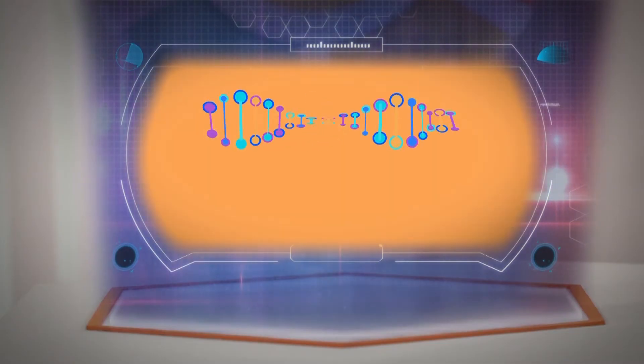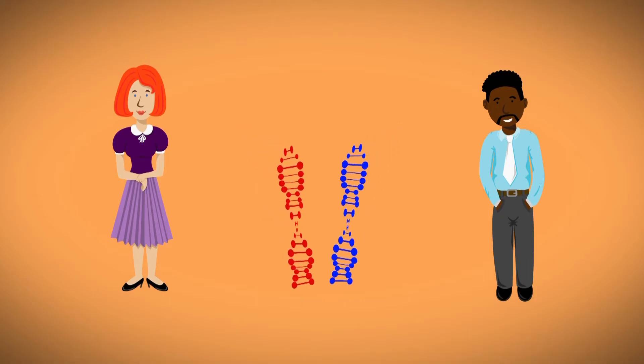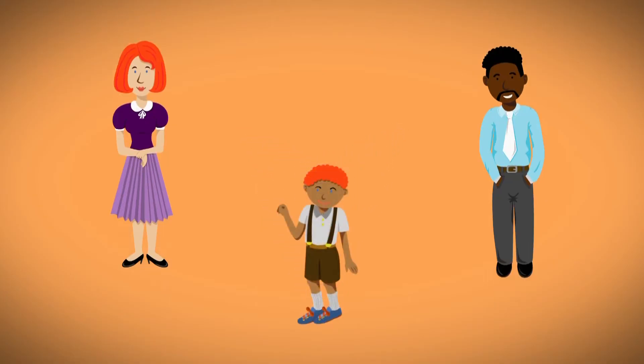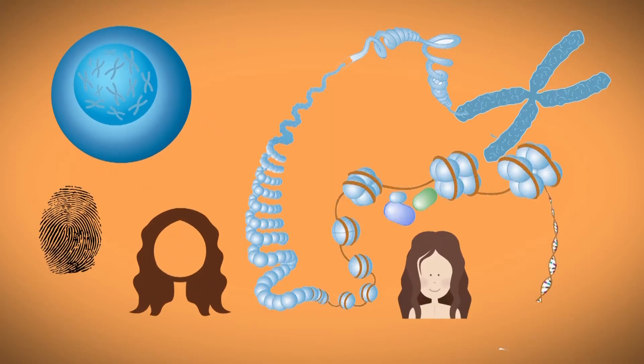DNA, or deoxyribonucleic acid, is the hereditary material in humans and almost all other organisms. Each chromosome is made up of DNA tightly coiled many times around proteins called histones that support its structure. DNA contains all the genetic information of the human body.